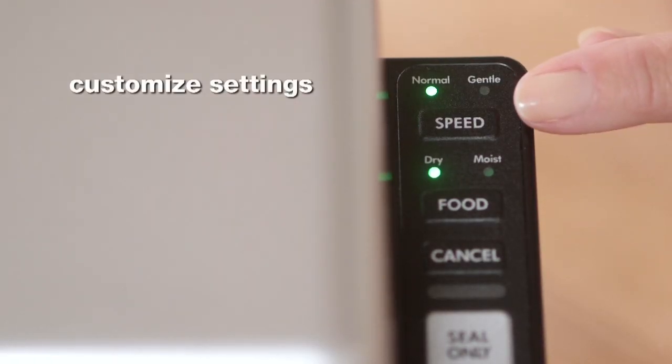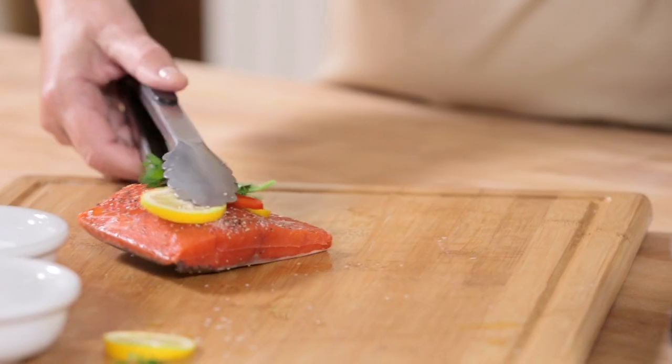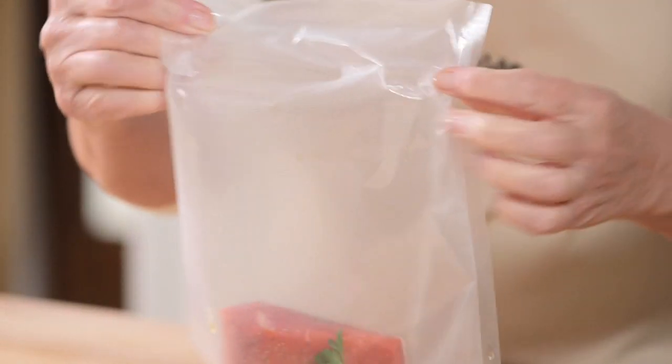For delicate moist foods like this, just select gentle on the speed setting. This is perfect for delicate foods such as scallops, soft fruits, hamburger patties, or anything that can be crushed by the normal vacuum speed.